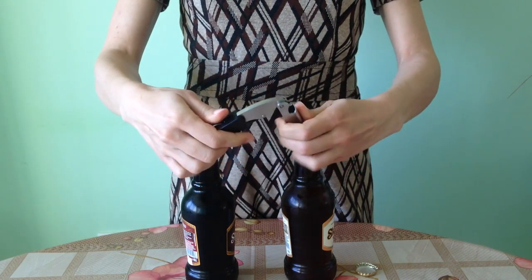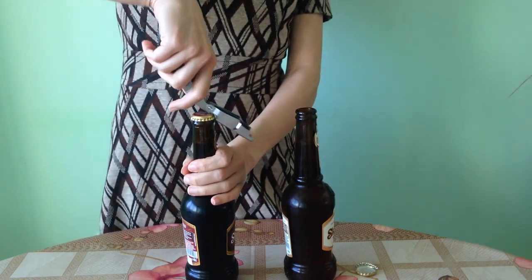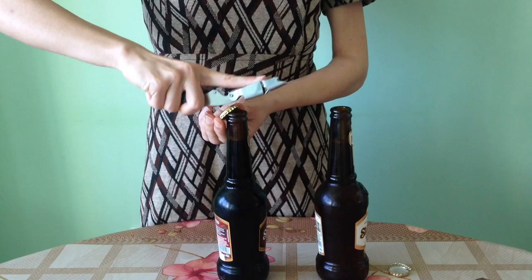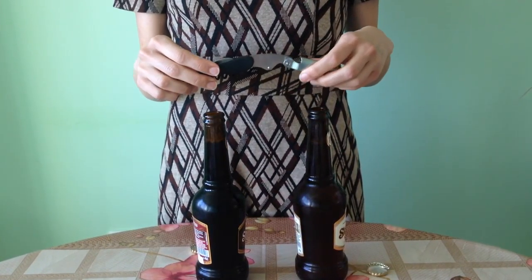What you need to do is you need to open it like this. Hold that against the bottle and you do this. Now, as you can see, it's much, much easier and this is what I would recommend.